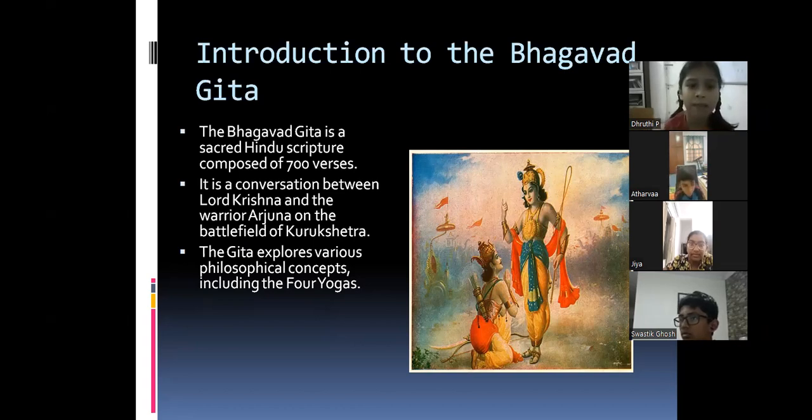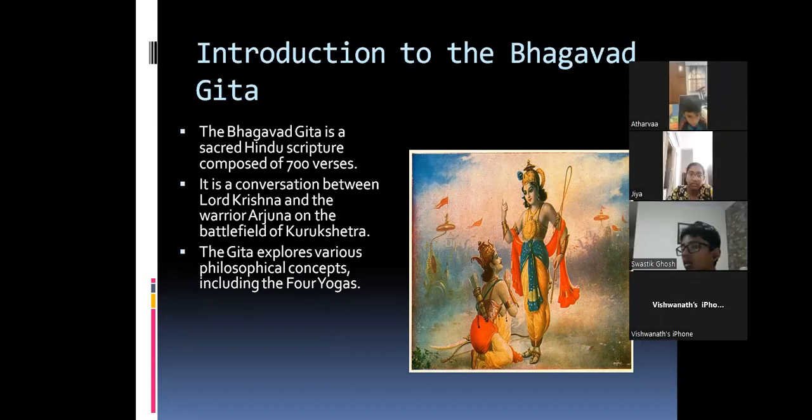The Bhagavad Gita is a sacred Hindu scripture composed of 700 verses. It is a conversation between Lord Krishna and the warrior Arjuna on the battlefield of Kurukshetra. The Gita explores various philosophical concepts including the four yogas.